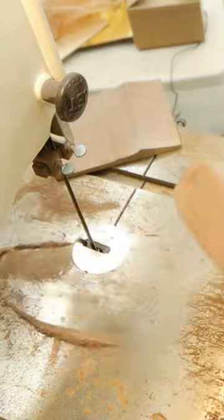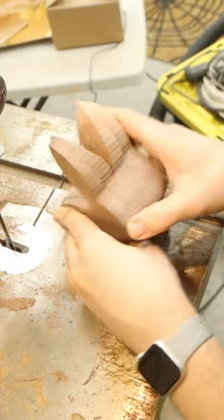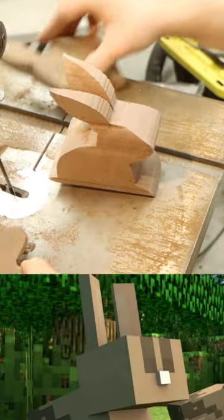I cut the taller dimension first, gluing the scrap back on the sides temporarily to cut the shorter dimension. This yields a recognizable bunny shape, but it's a little too Minecraft for my taste.